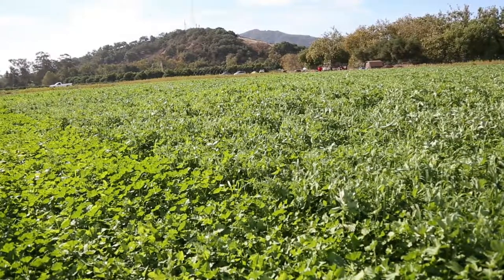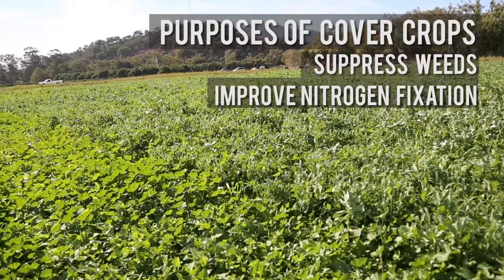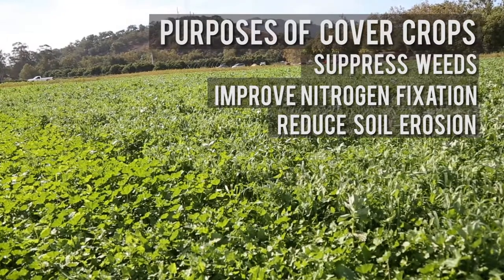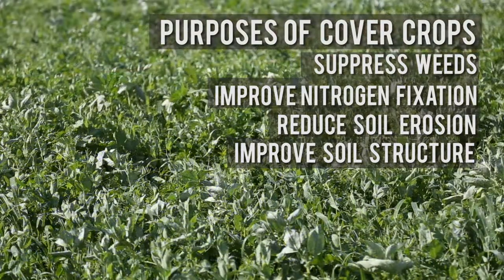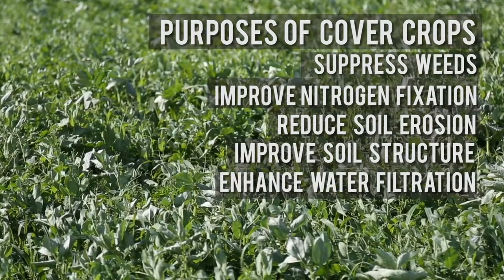Weed management is a prime purpose for cover crops. Some people also use cover crops to control soil erosion, especially in wintertime when they don't have other crops planned or residue cover for the soil. Beyond that, cover crops can provide better soil structure, especially grass cover crops with fibrous root systems, which result in better soil aggregates and improved water infiltration.